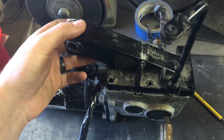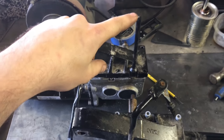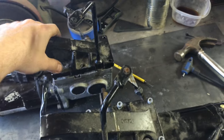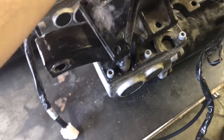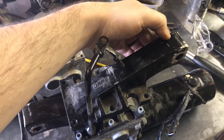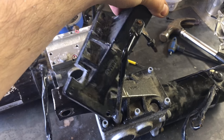All of a sudden it dawned on me that this lever comes out of this side of this motor, and the opposite side on the other one. So really, that mount fits on there and you don't have to cut anything. Wasted a little bit of time.